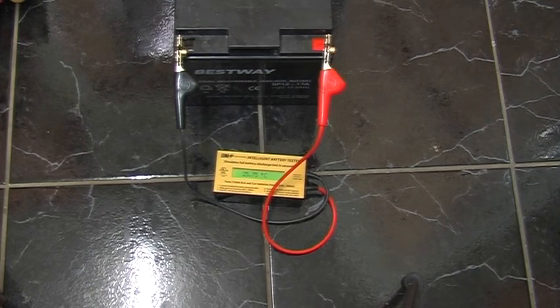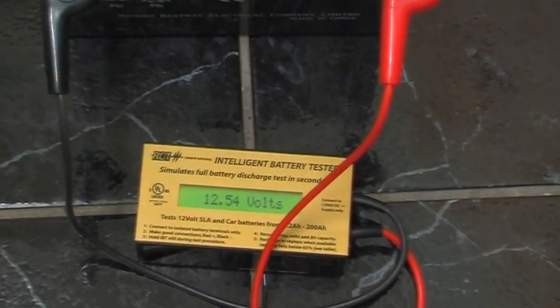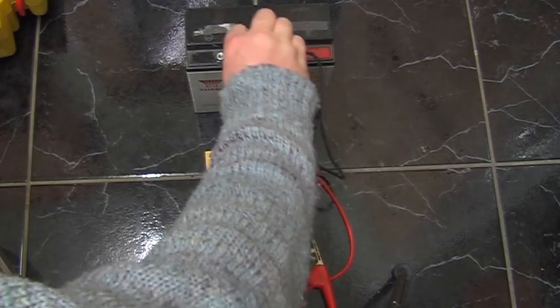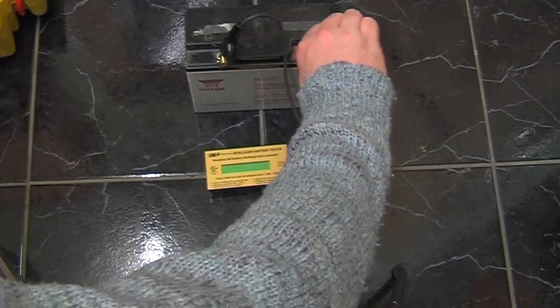3.43 - so in the region of 3.5 amp hours. Next up we have a UASA, another 70 amp hour battery. This is at least three years old; in January 2007 it was installed in a UPS, and it's now 2010. Let's see what we get from this.